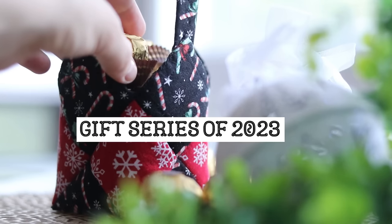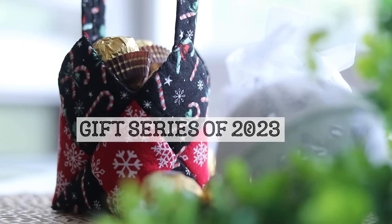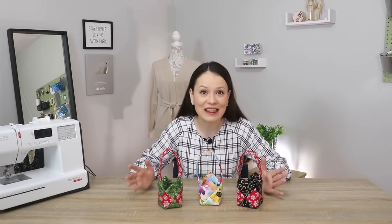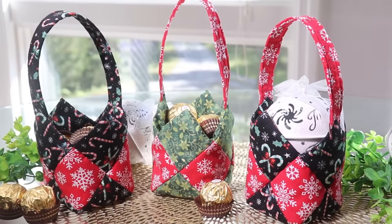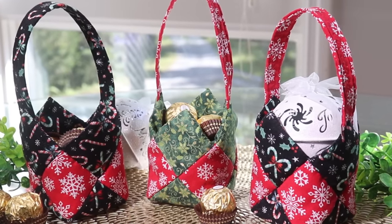Hello my dear sewing friends, it's Elisa here and welcome to the gift series of the season. As you know it's the most wonderful time of the year and I absolutely love making handmade gifts for my friends, family, my loved ones and people that matter the most to us in our lives. This year you can expect five videos in the series, each one dedicated to making beautiful thoughtful handmade gifts.